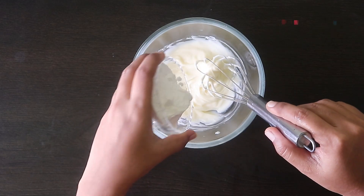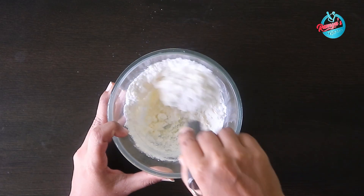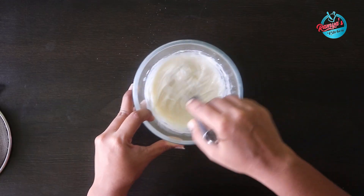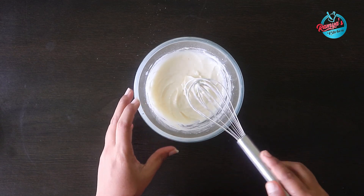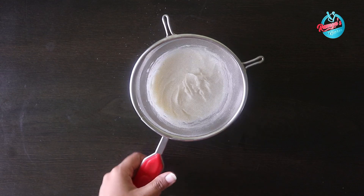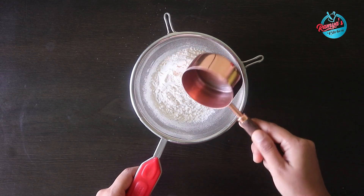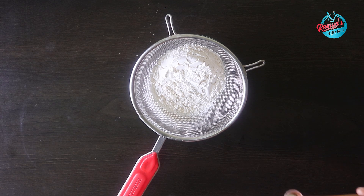We can add 50 grams of sugar and mix it for 2 minutes. The butter is very fluffy. We can add 60 grams of maida flour, 65 grams of sugar, and a quarter teaspoon of baking soda.